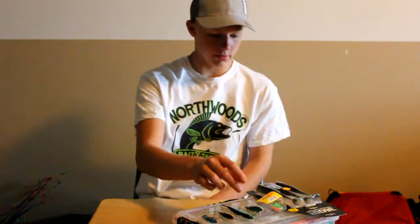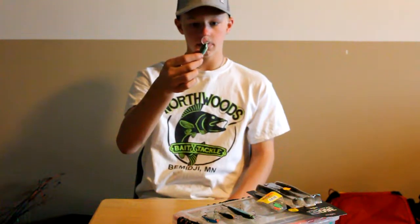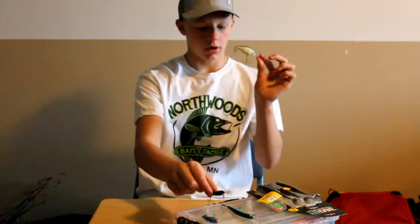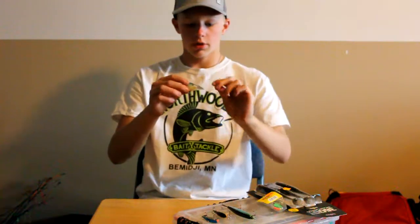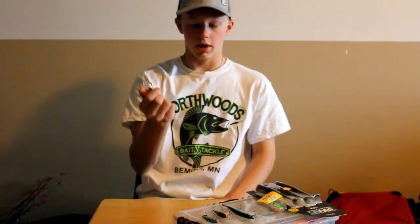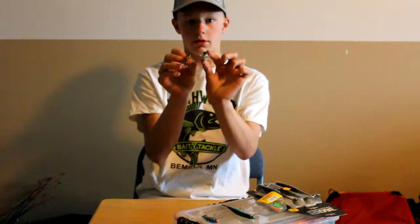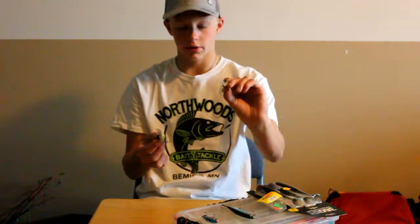Now we've got our last three baits. First up is the Rapala Scatter Wrap in the Shad color — number five, the deep cranking one. This one works really good, just like the Shad Wrap, on all kinds of structure on the bottom. You can set it way out and troll, or reel it in. It works really good on rocks. It's got that frayed bill to make it swerve side to side — no beads. It's really similar to the Shad Wrap; the main difference is the bill shape and how it swims. Sometimes they want this one, sometimes the other — you never know, so be prepared with both.